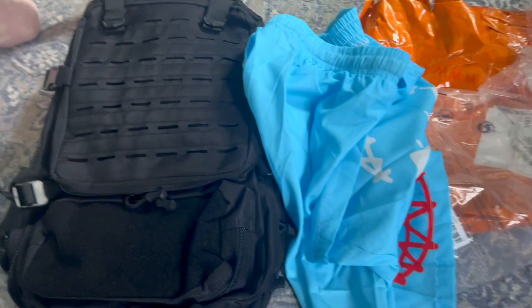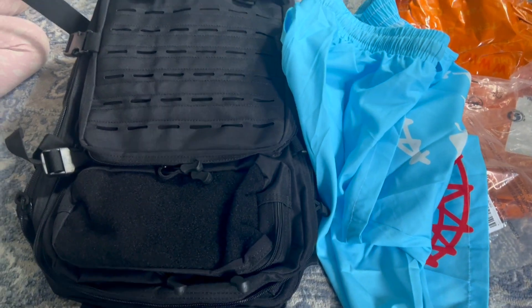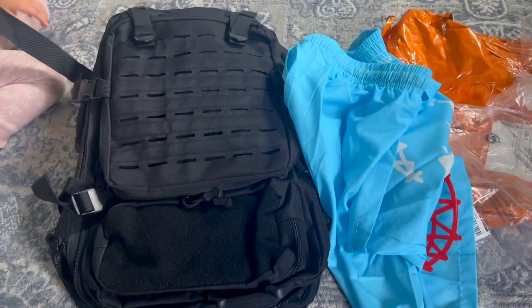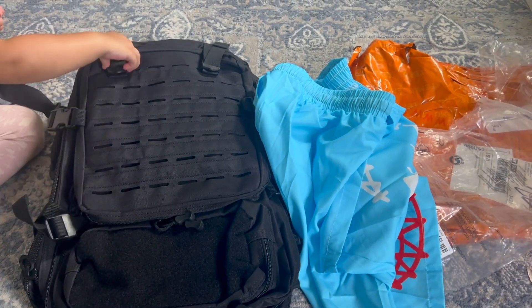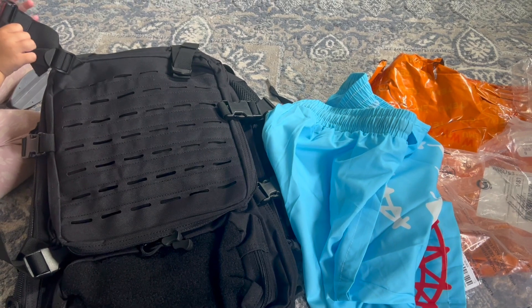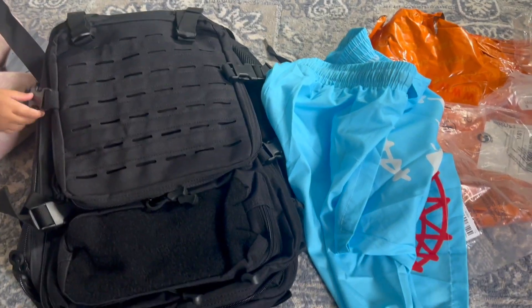That pretty much concludes another Temu unboxing. If you want to download the Temu app and get some discount codes and some free stuff, check out the links in the description box below. And as always, make sure you press the like button, subscribe to the channel — see you in the next video, peace out.